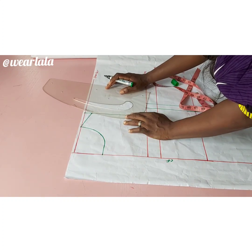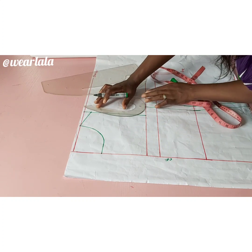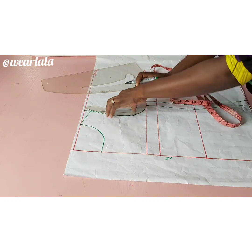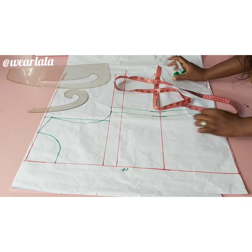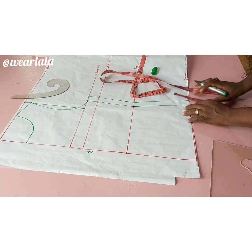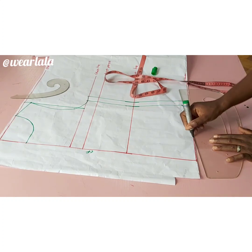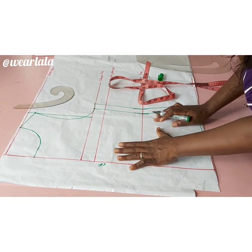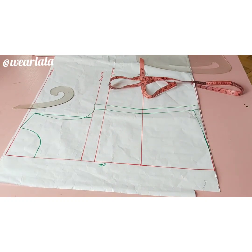Then I'll use my French curve to create the armhole curve. After we're done creating the pattern, we're going to use this to cut both the front and the back. The last thing to do is shape the hemline so your top doesn't have a very straight look — just slightly come up by one inch and curve it towards the center front. You can use either the curve or straight part of the ruler.